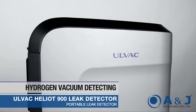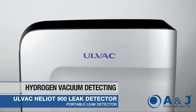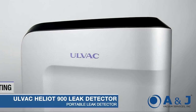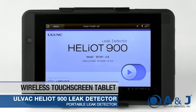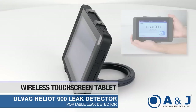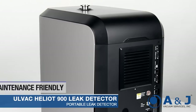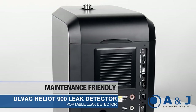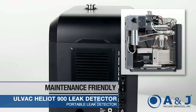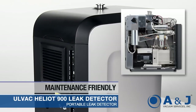The Heliot 900 is not limited to detecting helium, but is also capable of a hydrogen vacuum detecting method. It features a user-friendly wireless tablet and a flex-mount stand for ultimate flexibility. In the event of maintenance, the Heliot 900 has removable external panels allowing easy access to internal components, ultimately minimizing downtime.